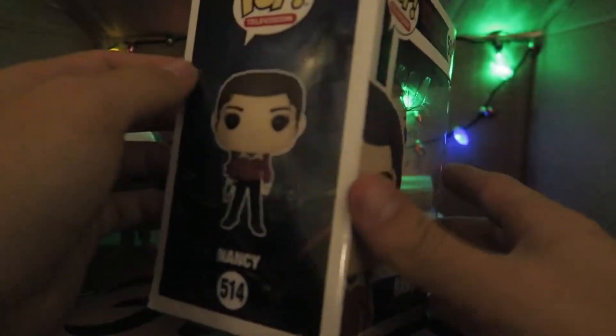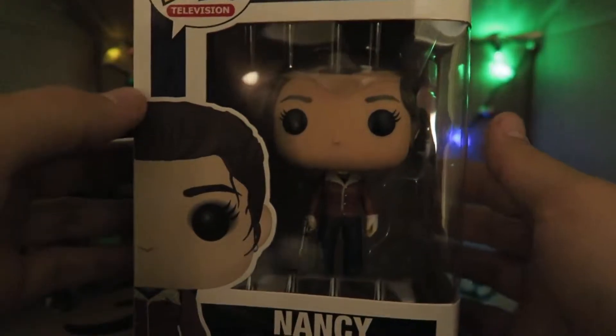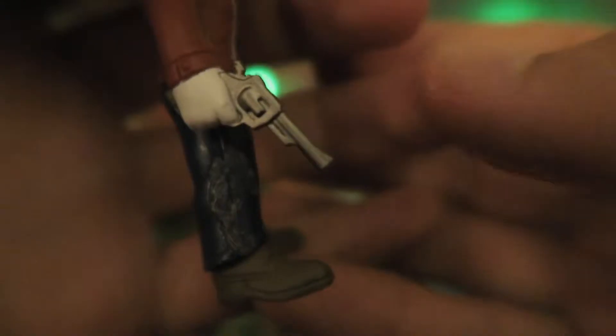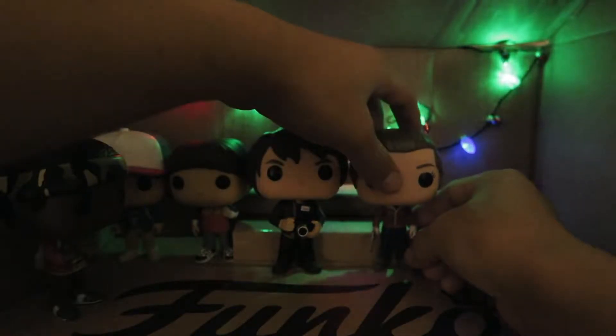Let's get on to the next one, which is Nancy. For those of you who remember, it is Mike's sister. I like this one because she's actually holding a gun. Now take a closer look at Nancy — you can see all the lines down her hair. One thing I don't like: there's a fingerprint of some kind, I guess glue, left on my finger unfortunately. But I'll accept it. I like the details on her gun as well — it's a revolver. And there's Nancy right next to Jonathan.